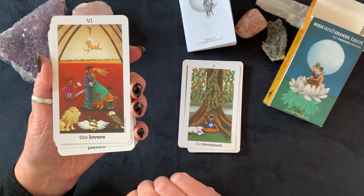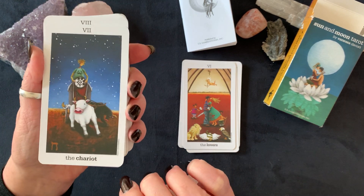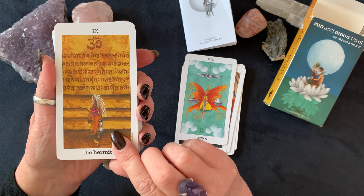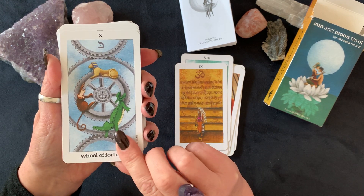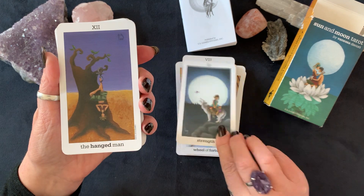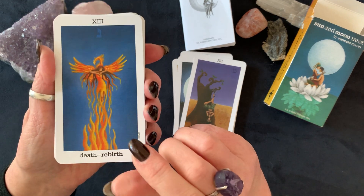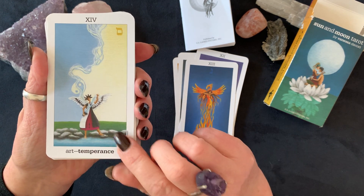The Lovers, the Chariot, Justice, the Hermit, the Wheel of Fortune, Strength, the Hanged Man.